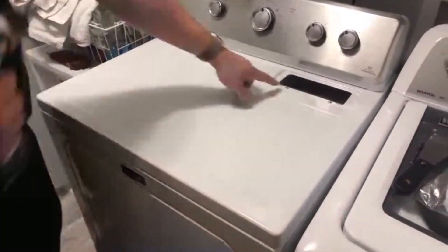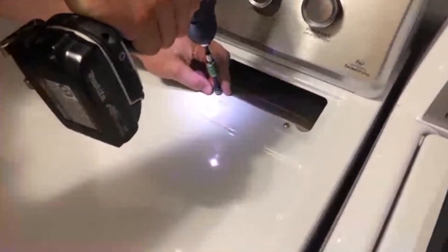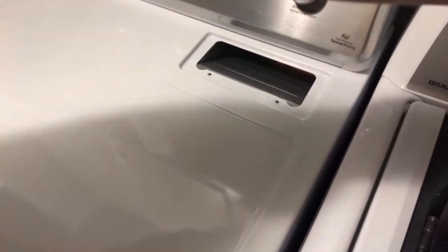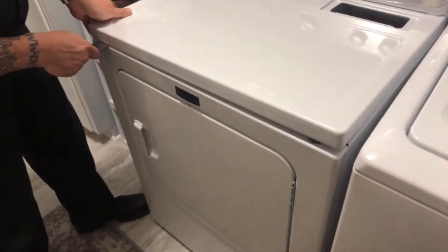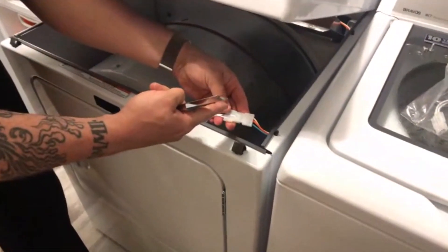With that removed, it exposes two number two Phillips screws to the side. With those out, we can access the hidden tabs and press them with a putty knife, then it lifts up and we have access inside.